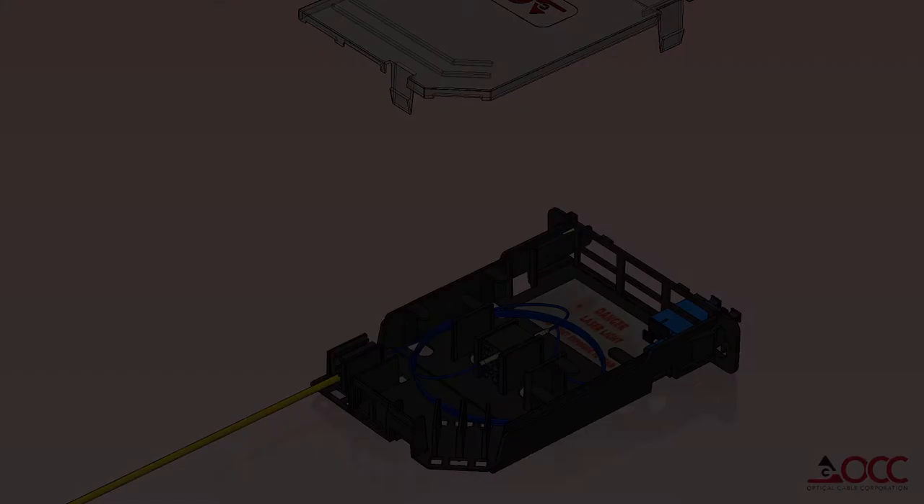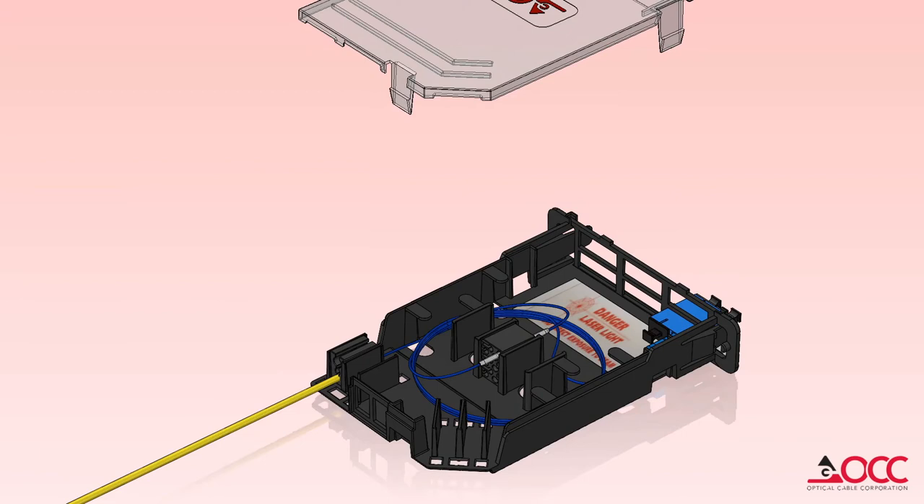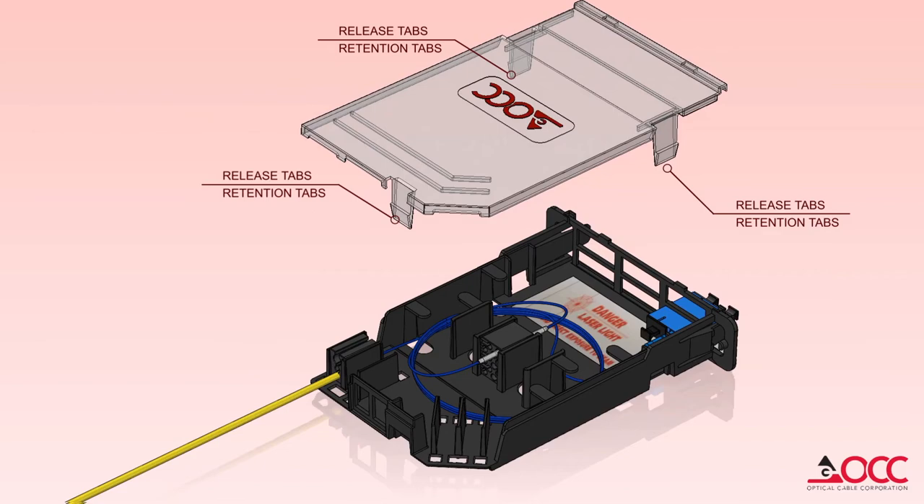The clear cover snaps into place using three retention tabs. Once latched in place, the cover holds the adapter plate, splice holder block, and cable entry block firmly in place.